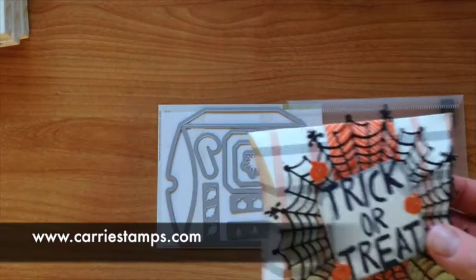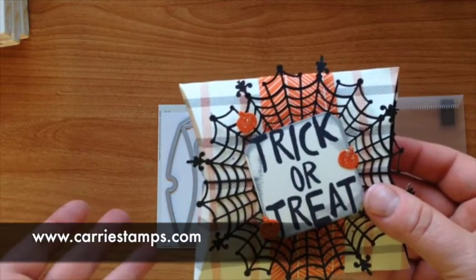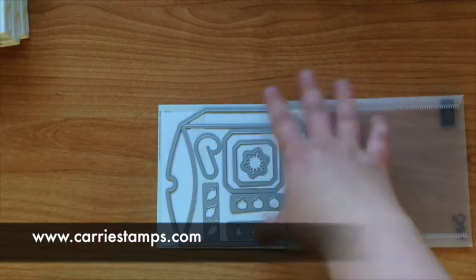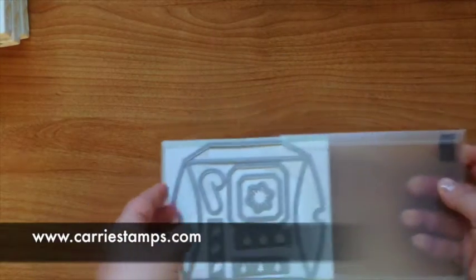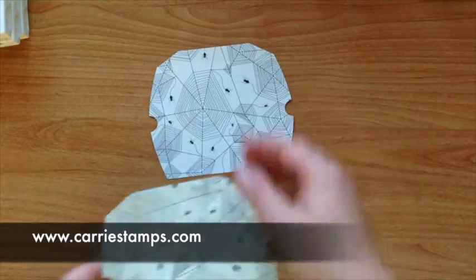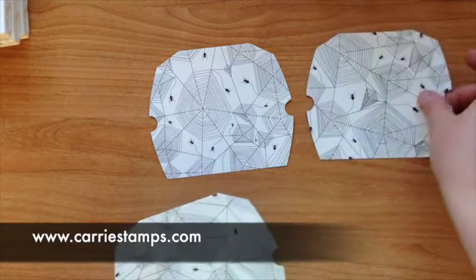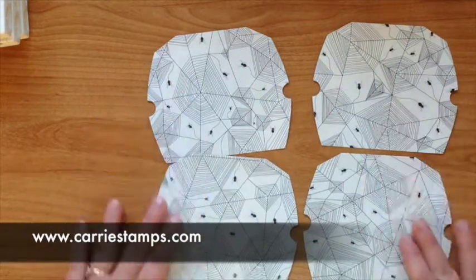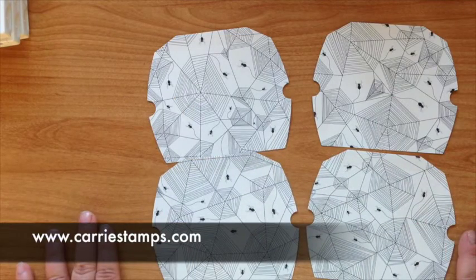Now let me show you how to make an extended box. If you have a big treat then you'll have a big box to put it in. Using this same die we're going to die-cut four pieces. To die-cut your four pieces it's going to take one piece of your 12x12 paper. Make sure the person that's getting the box is pretty special.